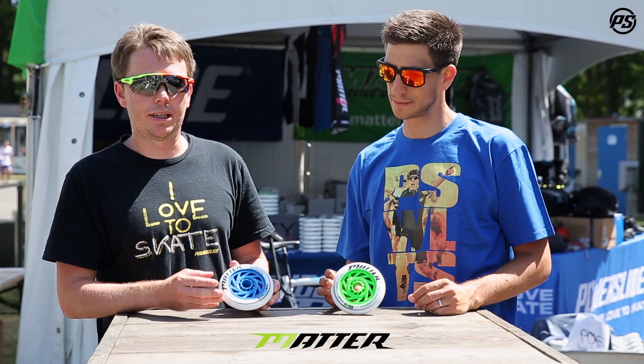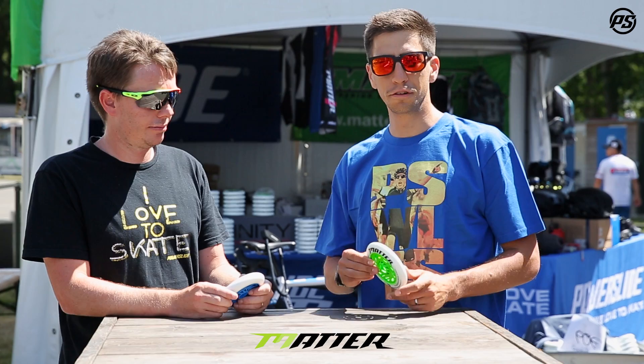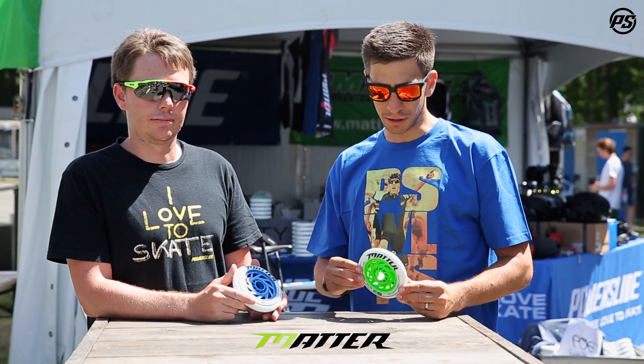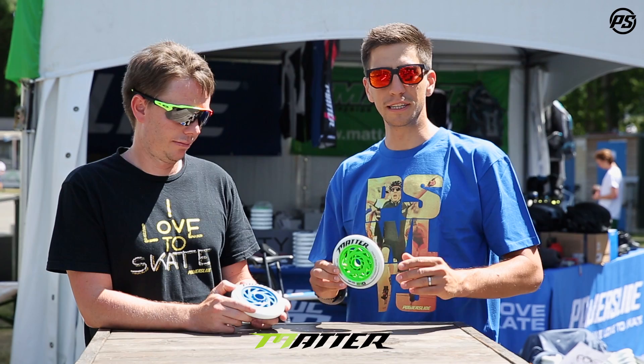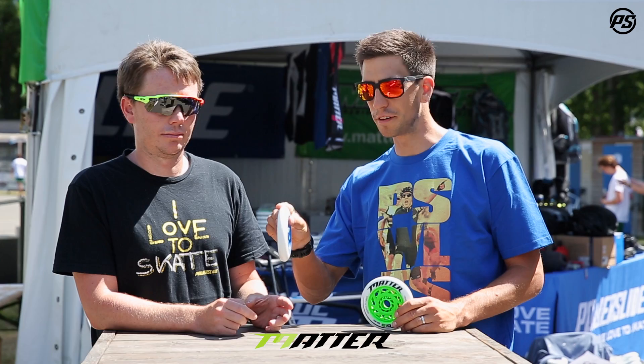Felix, maybe talk us through the difference in skating. The main difference is the shape. Due to the more narrow shape of the G13 version, it adds some extra roll, so it's probably the best rolling 125 wheel we have. Whenever you have a nice smooth course with a lot of straight line, this is the wheel you want. And whenever you need a bit more grip and you have more corners, then you might go for the fatter option.